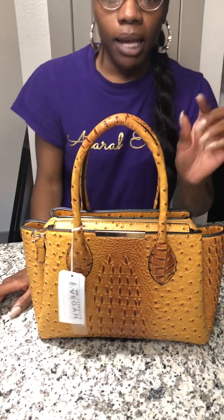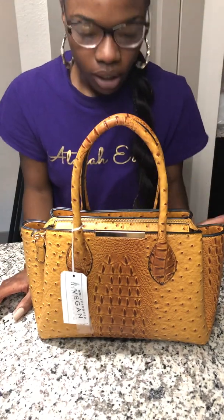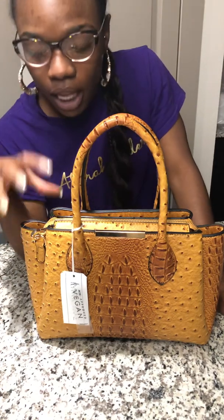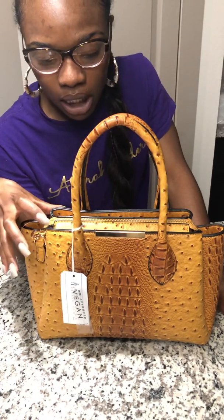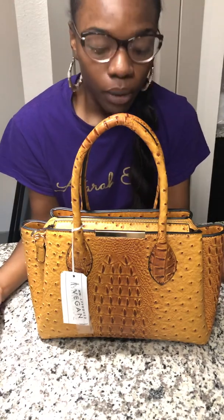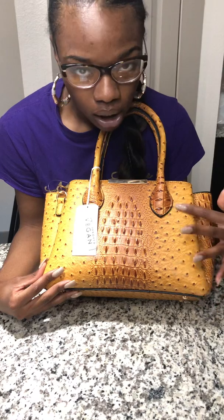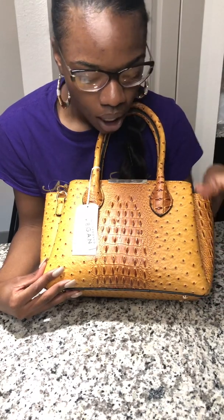First, let's start off by saying that the color of this bag is amazing — eye-catching. The first thing you see is the color, the yellow, and then the hues of brown that are inside of it, plus the animal print. I don't know what this is supposed to be — is it supposed to be ostrich? Isn't ostrich supposed to look like this?